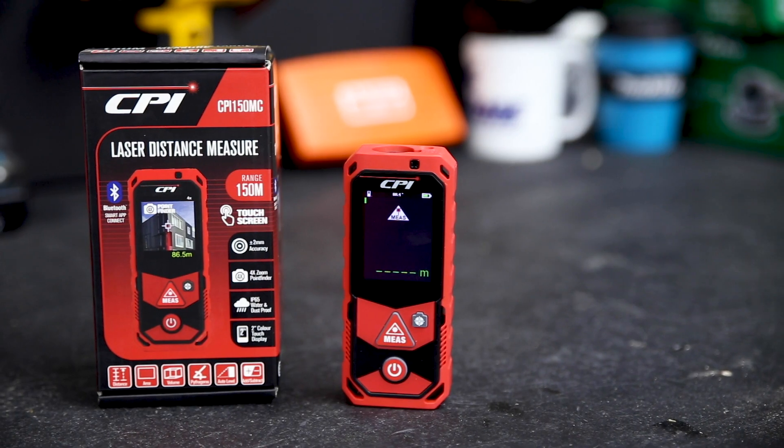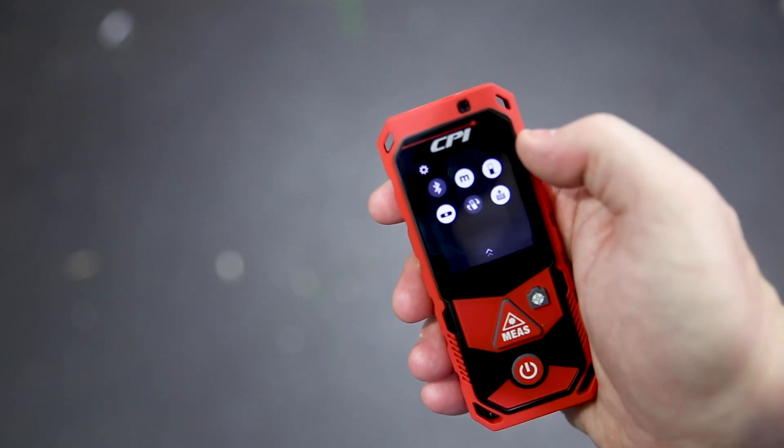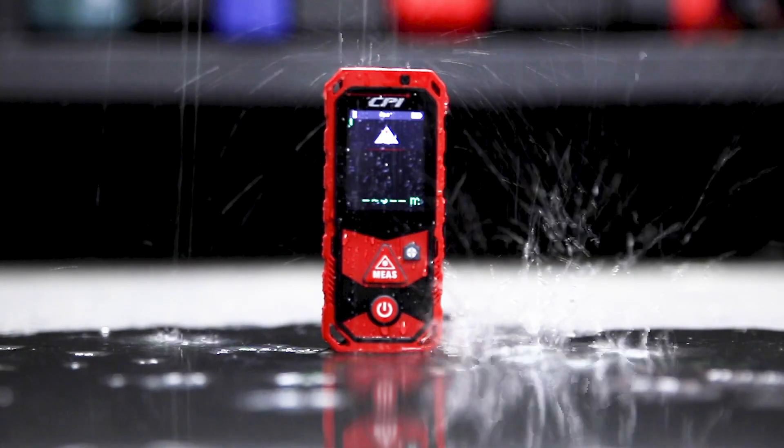The only difference between the two models is the range of 100 and 150 metres. Both measures have Bluetooth for connecting to your devices, and IP65 rating for water and dust protection.